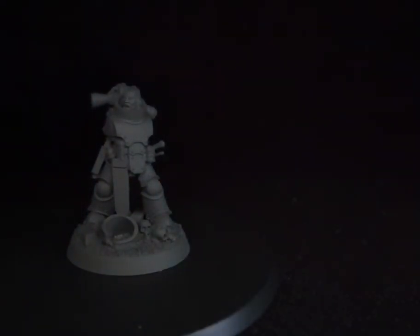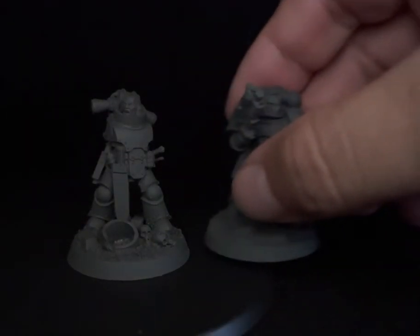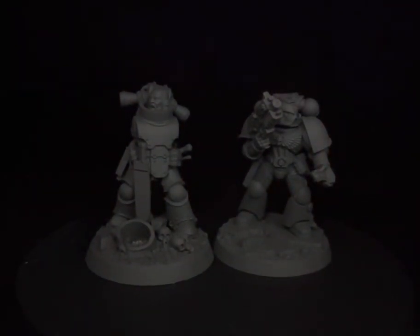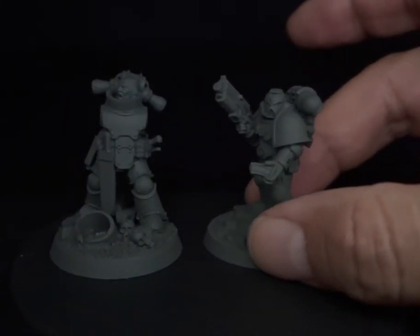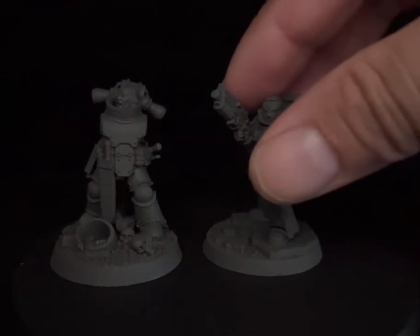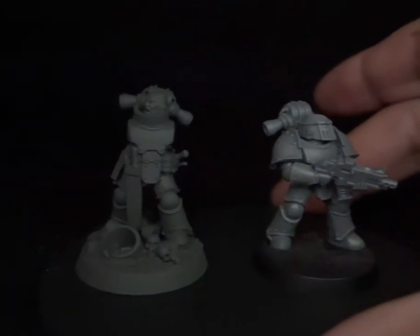I'm very happy with the pose. This is the part where I show you another model from the series — the Heroes new series, Heroes Space Marines — and you guys can see that the skull is spot-on. I think I did a good job on the scale.